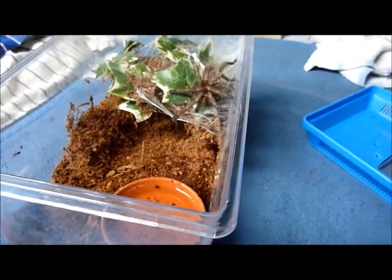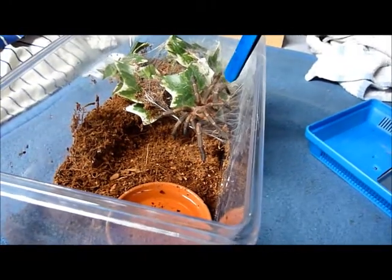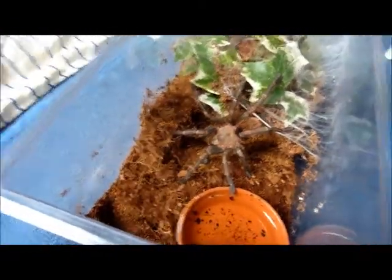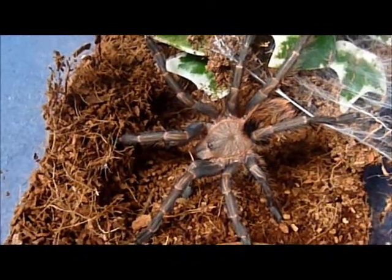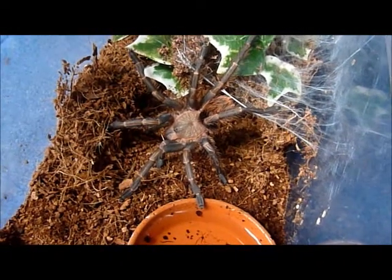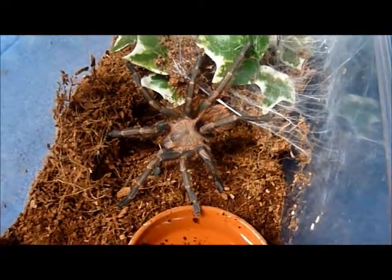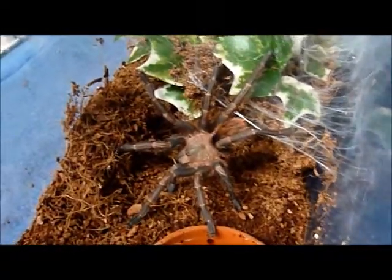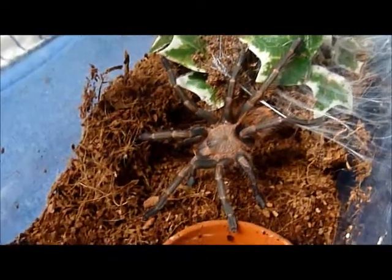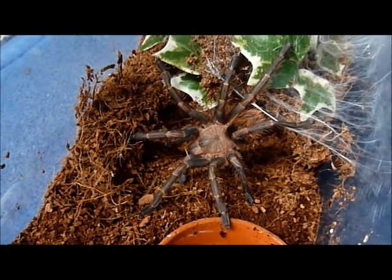I don't want to touch him too much since, like I said, he's pretty much freshly molted last night. You can see he's quite big now, actually. Kind of wondering — this actually is a Palma, but I'm not entirely sure yet. I need to check with some people, just thought I'd share.